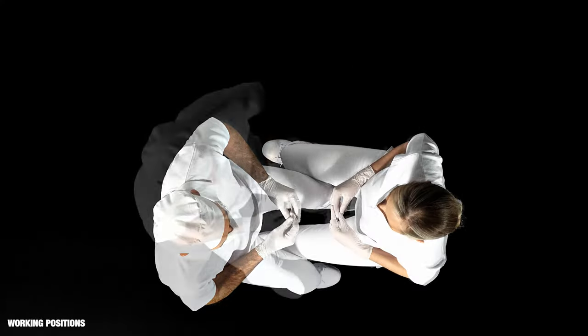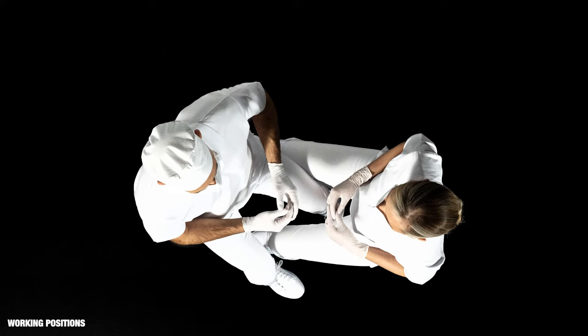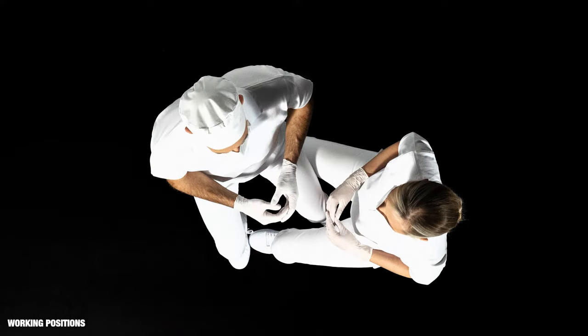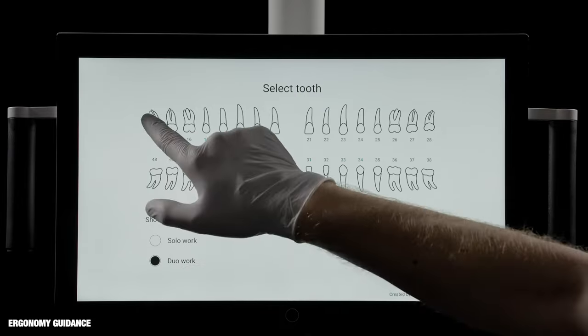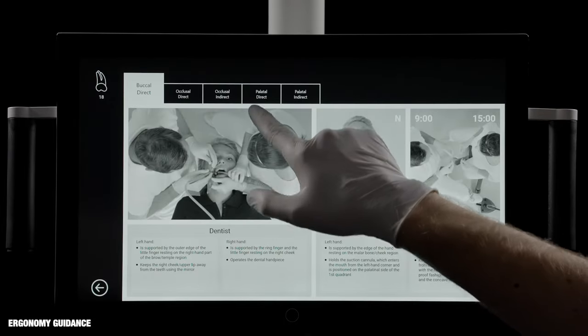To see all surfaces of all teeth while sitting well, the operators should sit in four different working positions, and the patient's head should be placed in six different positions.